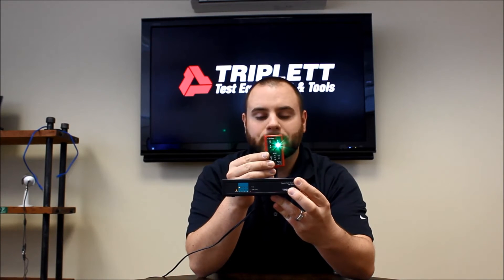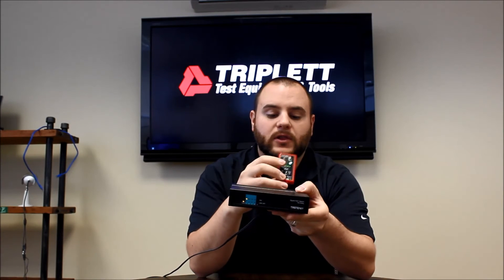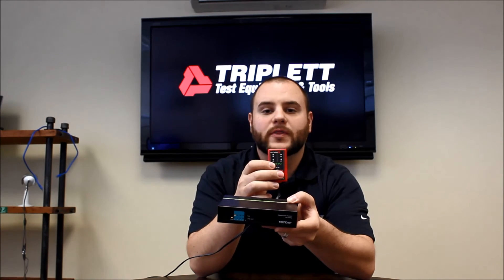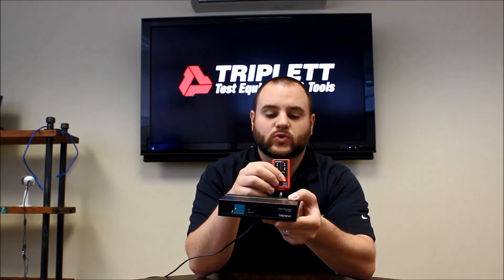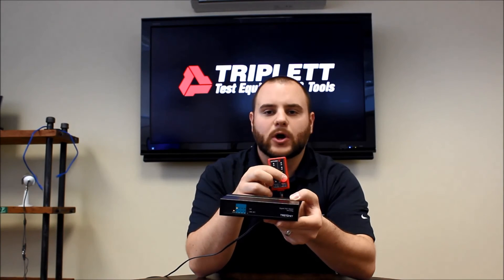This is a fairly easy product to use. You just plug and play and it'll easily tell you what's going on with the power on the line. If I flip this switch now to DC, it's going to give me a red LED indicating that there's power on there. If you have an AF or AT system, the lights will light up if you're on the AF or AT switch position, or you can switch it up to DC and just see if there's power on the line.